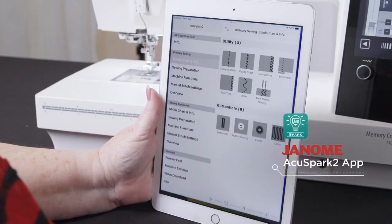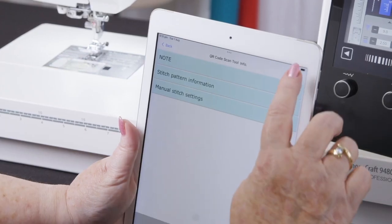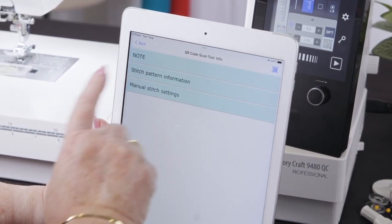AccuSpark 2 retains the flexibility of AccuSpark 1, with the improved layout and feel of AccuAssist. This creates a sophisticated app to help you every step of the way.